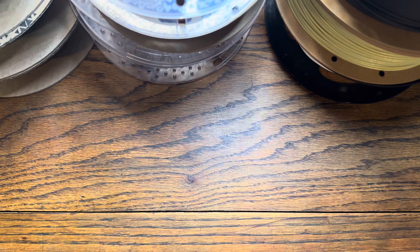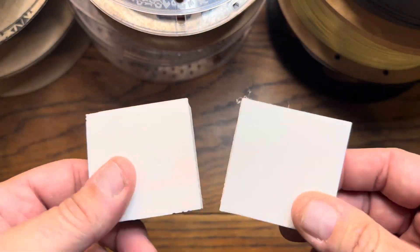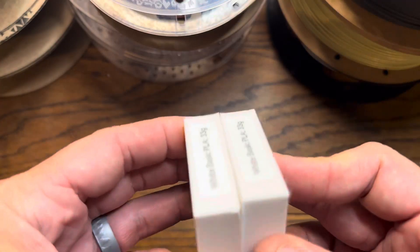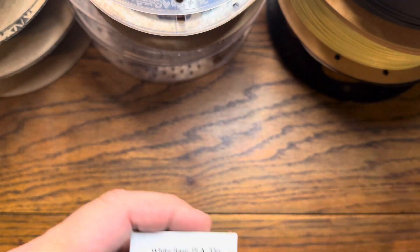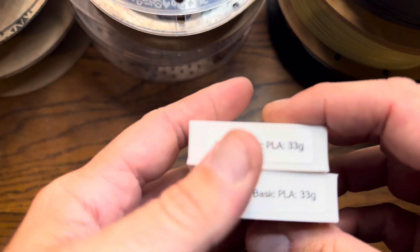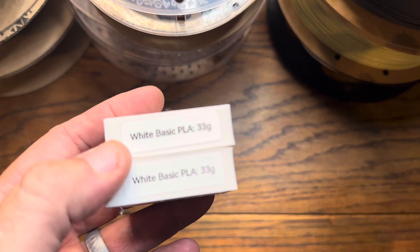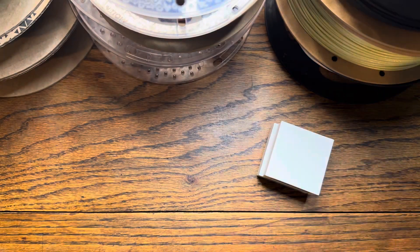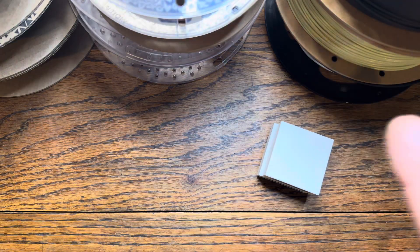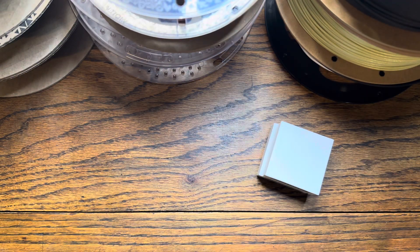So I started off making two baselines, which are 200% infill little squares — 33 grams each. I based everything today off 33 grams. The baseline is just basic white PLA at 33 grams, and I did that mainly so you could have an auditory idea of what some of the composites I printed sound like.